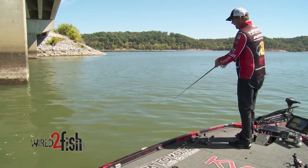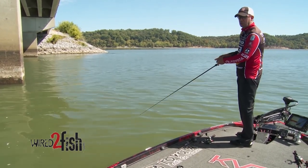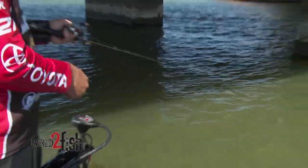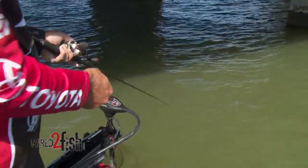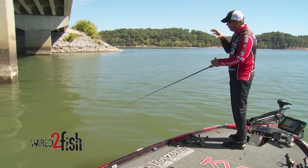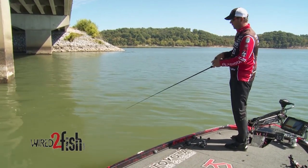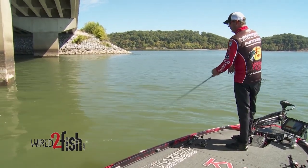Notice that I've always got slack in the line when I start and finish, and I never pull a jerk bait towards the boat with the reel. I'm always using the rod to move the bait, and the reel just picks up the slack. I use a high-speed reel — I can make three rod strokes before I turn the handle once. So I'm moving the bait very little forward, but it's got a lot of side-to-side erratic action with that type of retrieve.